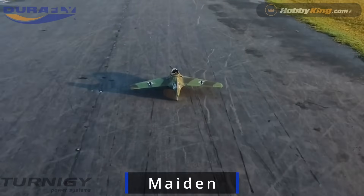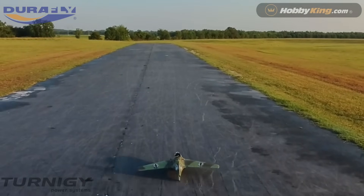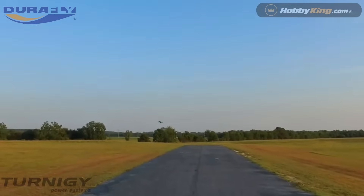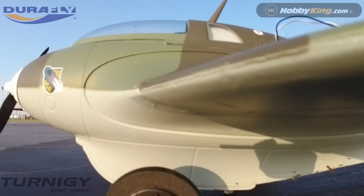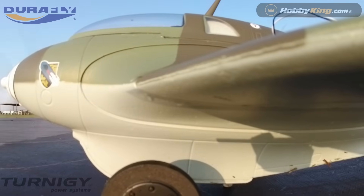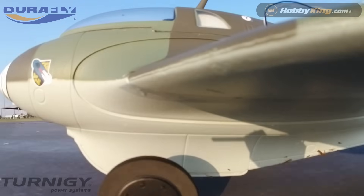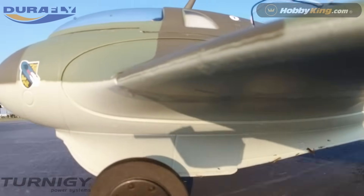Let's get into the maiden. Being a delta wing, she is a unique aircraft to fly. First of all, she needs a lot of speed to take off — she really needs to be moving along at about three-quarter throttle to get enough wind under the wings. But once you kept her straight and narrow, she takes off pretty easily. Here's a shot I took.